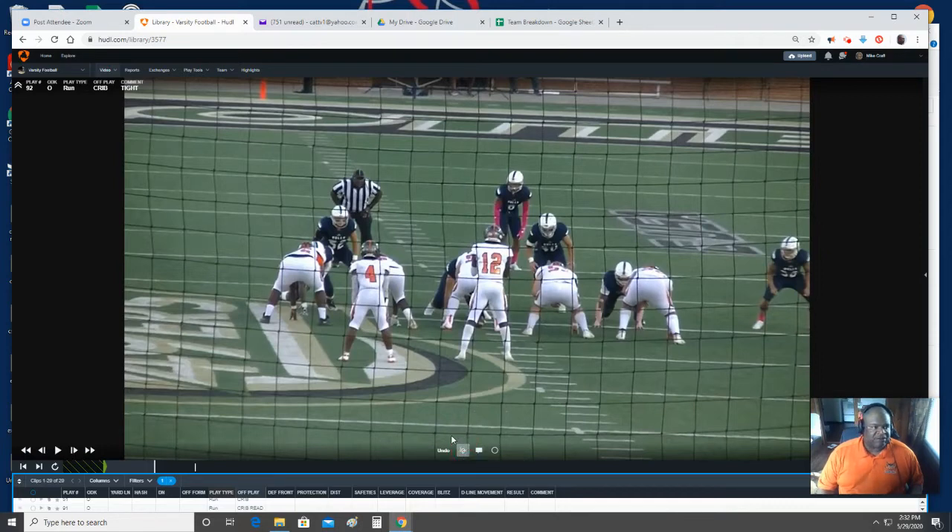We're running inside zone — crib to the right — and we need to start our box count. Because we'll see formations like this, especially with our own defense. This is what they'll give us. So we need to start the box count right here. That's one, there's two, there's three, there's four and five. In this scenario, those are the guys that we block, and we have to have the quarterback read that guy because he is outside of our count.